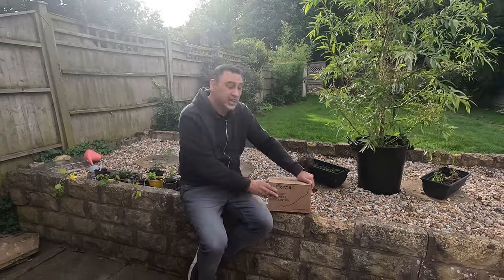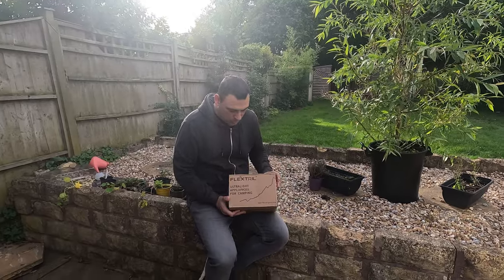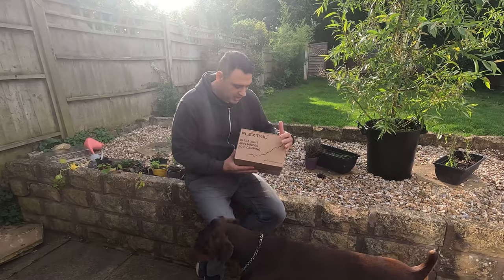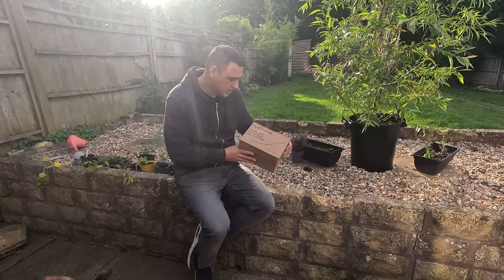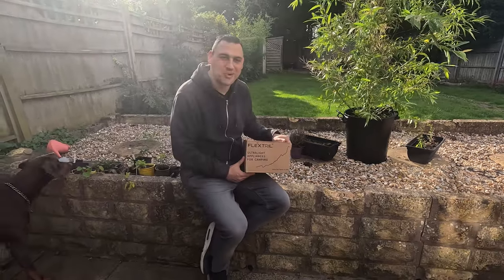Hi guys, welcome back! In today's video we're going to unbox something cool from one of our favorite hiking manufacturers — this is Flextail. We received this parcel today and we're really excited to see what we've got in the box.